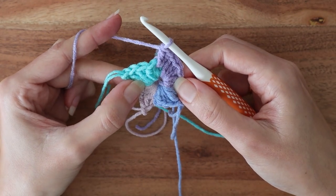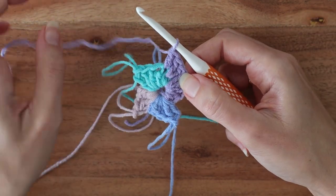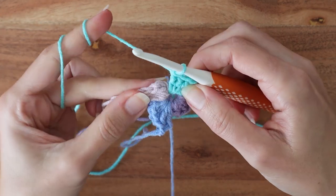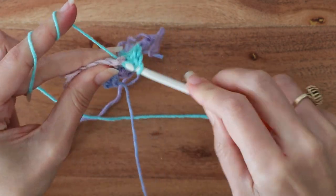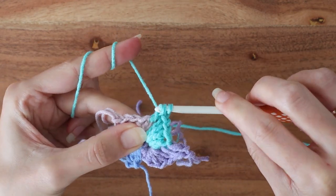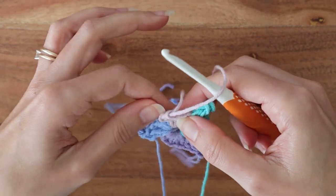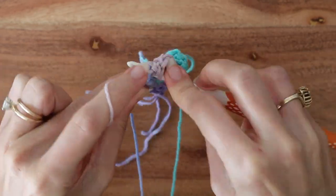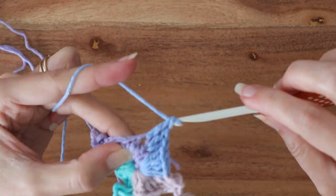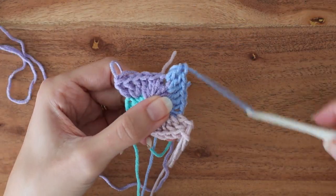Then make one double crochet in the next half double from the previous round. And that's all you gotta do in color A for round two. We'll leave those last three double crochets unworked for now, pull the loop long, and move on to color B. In color B, do the very same thing but into color C stitches: two double crochets in the single crochet, and one double crochet in the half double crochet. The same thing with color C into color D, and lastly color D into A's stitches. Since we started round two in color A, there will be more color A stitches left over when we're done with color D. And all the colors have equal length sides now, indicating that this round is done.